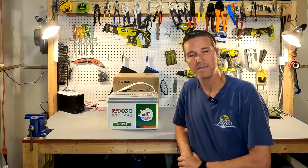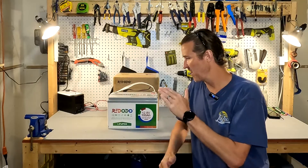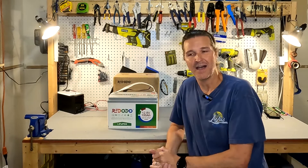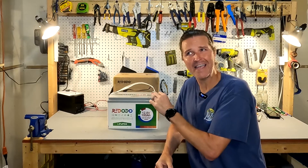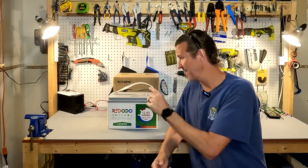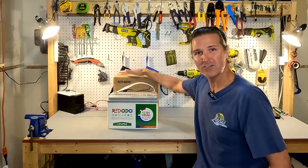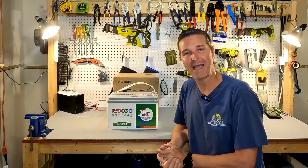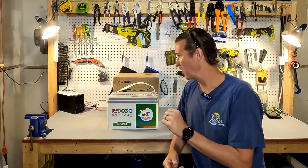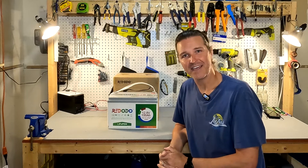Hello everyone and welcome back to the channel. Today I am able to review the Red Audio — but not this one. This one I actually reviewed July of last year, so that was about 11 months ago, and this thing is still running strong. But Red Audio actually brought me a different 12 volt 100 amp hour battery — it is the mini — so let's go ahead and open it up, do some comparisons, and see what we got.